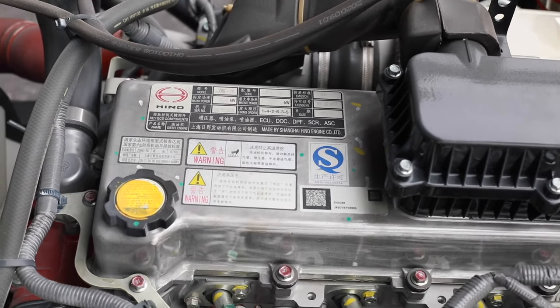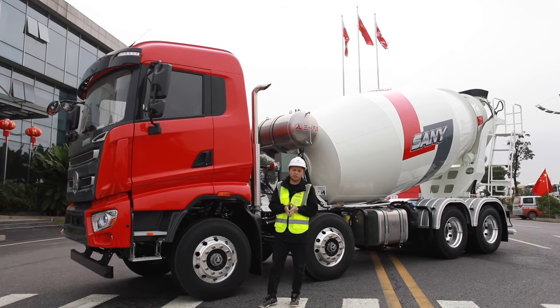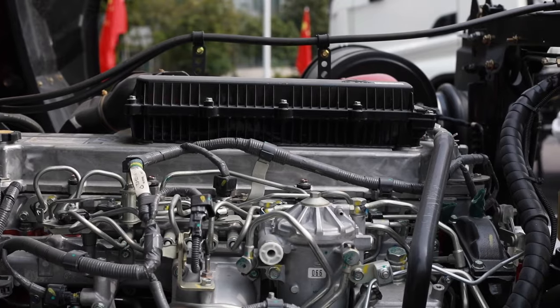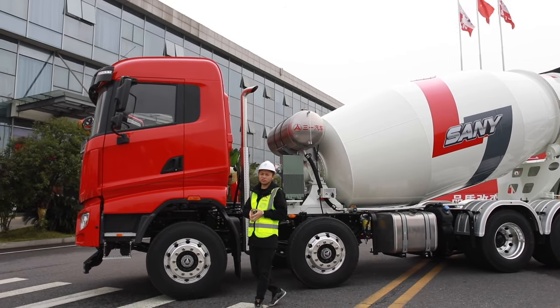We install a Hino engine with rated power of 226kW on this machine — very strong power. But we still focus on fuel-saving performance. We adopt dual power mode, which can achieve good fuel consumption by providing proper output of power according to the real operating condition.